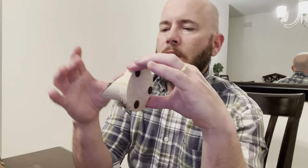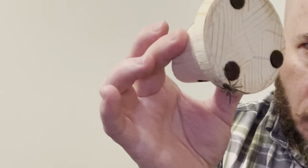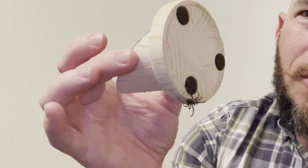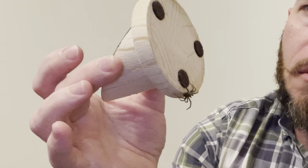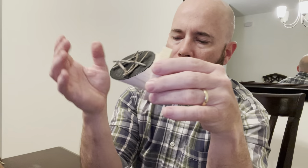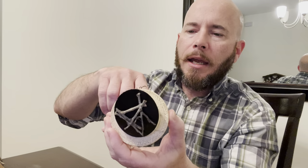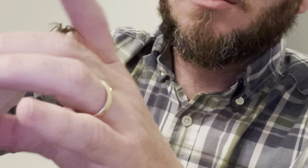It doesn't really know what it is yet, so if I'm just holding it here you can kind of see it on the bottom. It doesn't really like crawling on your skin — when you move it feels like an earthquake to it, so it'll try to move away. Now what I need to do is get it into the black area so I can get this glass dome on.